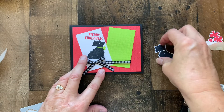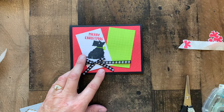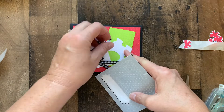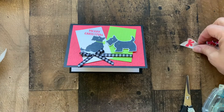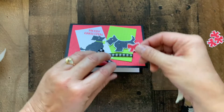And add the second Scotty dog with some Stampin' Dimensionals. Let's give him a little bow added with a glue dot.